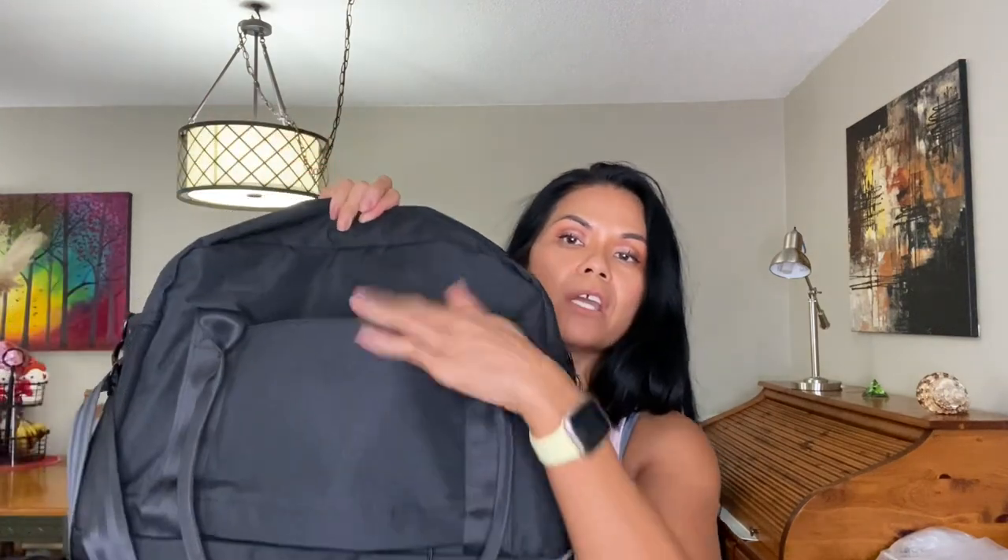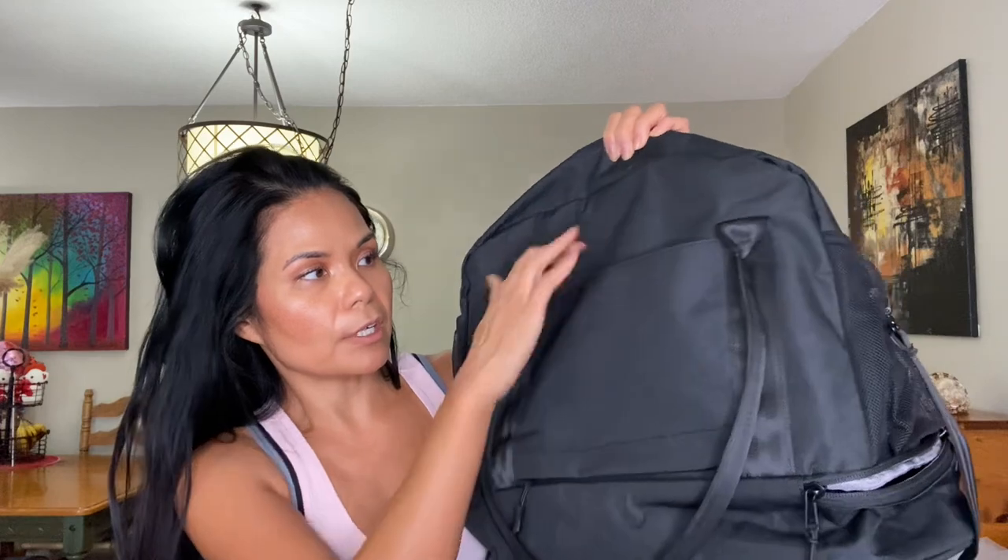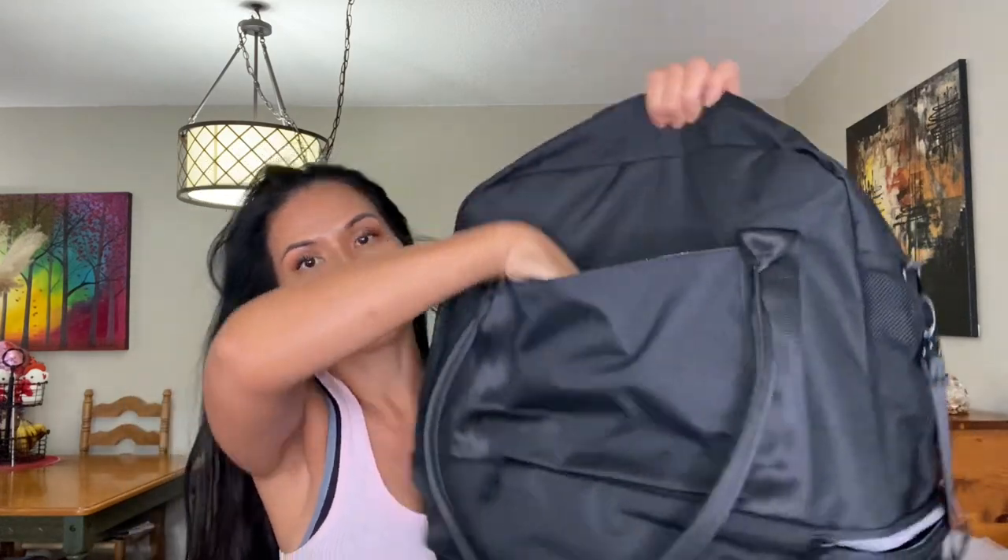On the back part is where you can slot this onto your luggage handle. If you're not using it as a luggage sleeve, you just zip this closed and it becomes another compartment you can use. There is one compartment at the bottom for your shoes, with two zippers, which is convenient.